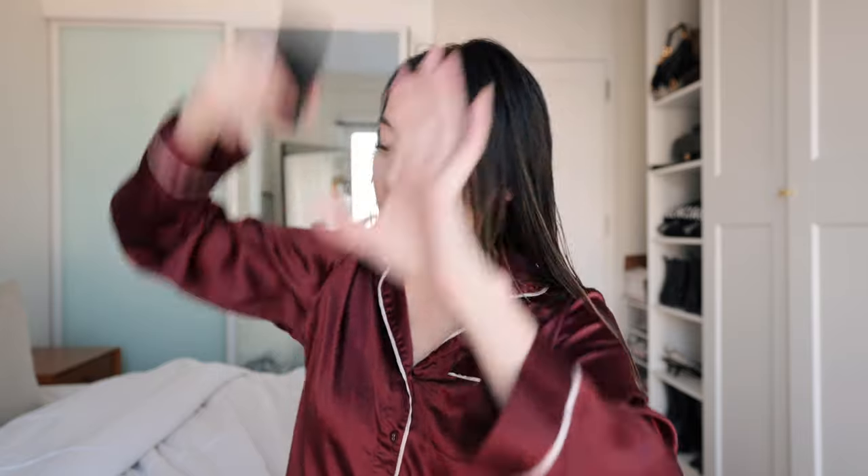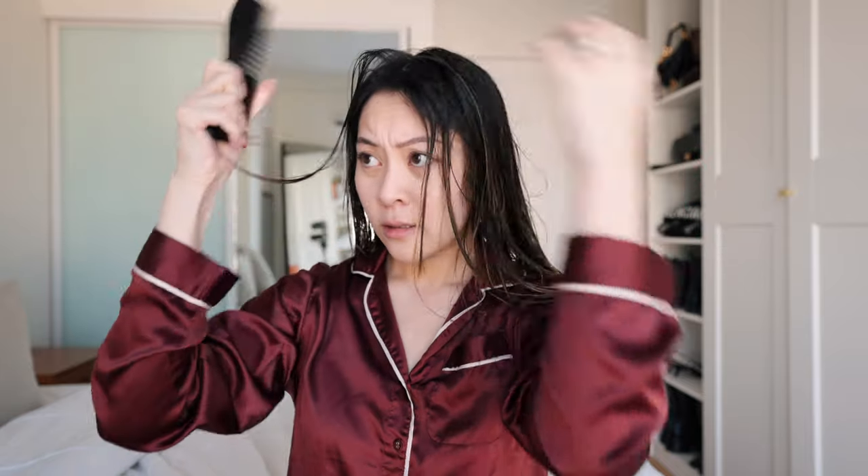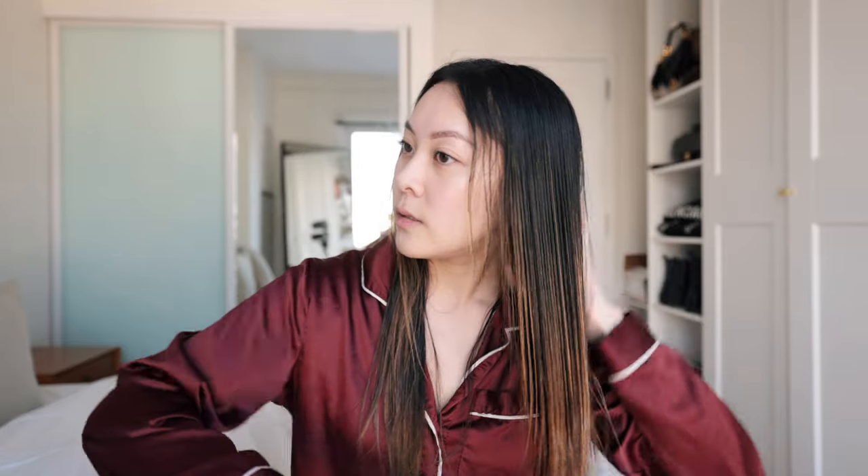Depending on where you part your hair — I usually do mine in the middle — I'm just going to make that part. Then I'm taking a wide-tooth comb to comb out my hair. I'd usually go in with the pre-styler attachment first to dry my hair a bit, but since it was already in the towel for a while, I'm going in with the brush attachment instead. I have the fan on the lowest speed and the heat on the lower of the two settings, just combing through and drying it out a little — but I don't want it completely dry.